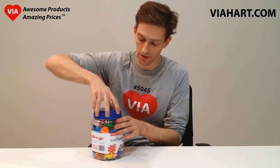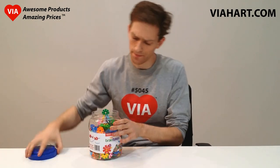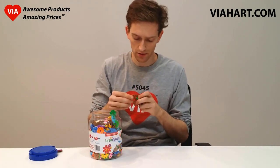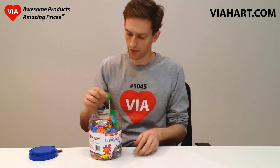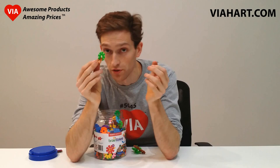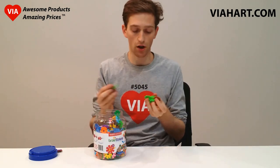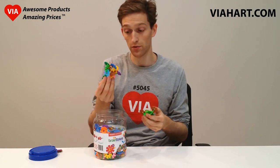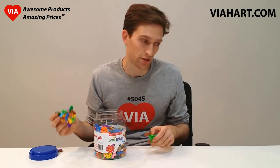Brain Flakes from Viihart. This is one of my favorite products that we make. Brain Flakes are interlocking plastic discs that click together really easily, which is great for young kids. And you can make all sorts of really awesome creations quite easily. It's really satisfying even as a desktop toy for adults.